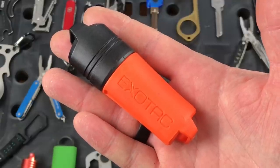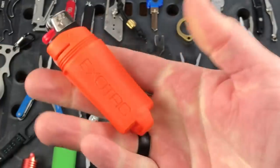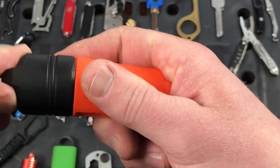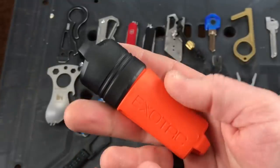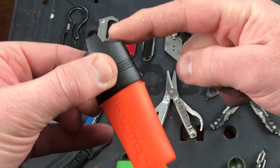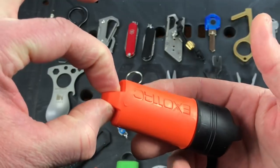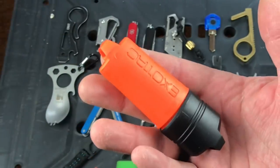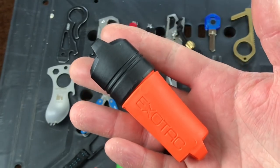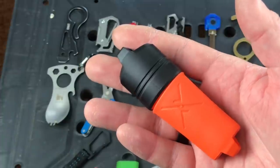Next up is the Exotec fire sleeve — basically it carries your lighter. Open it up and you can see there's a lighter inside. It protects your lighter and keeps it from accidentally getting hit and losing the fluid. I'd recommend running some cordage through there and through the bottom section, and you can put your split ring here to attach it to your keychain so you can carry a lighter at all times. This is the orange one; it also comes in black and a glow-in-the-dark version.